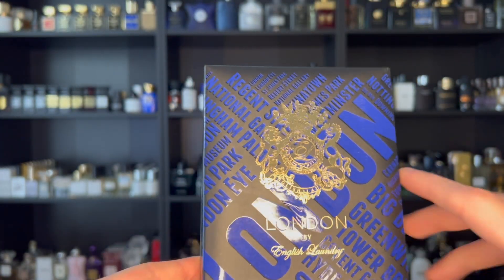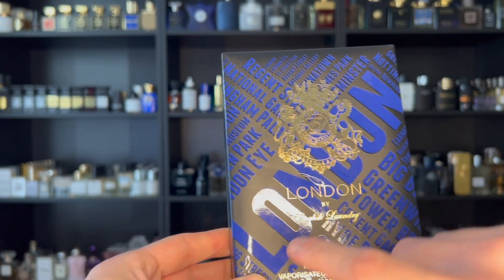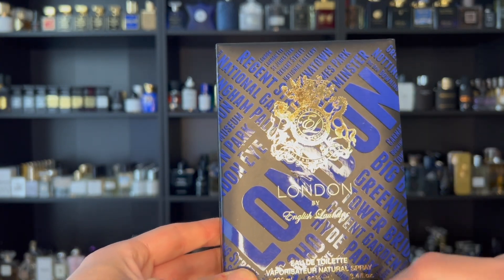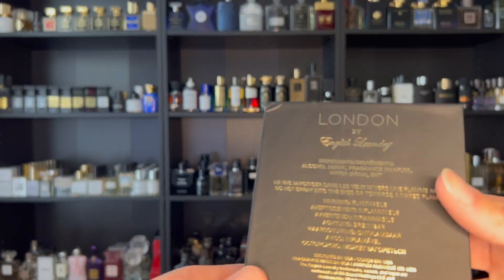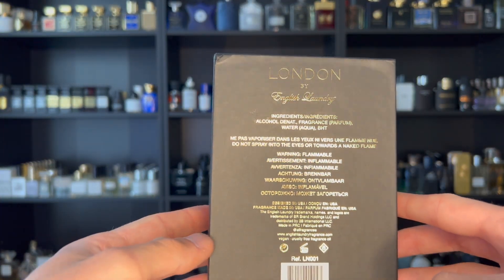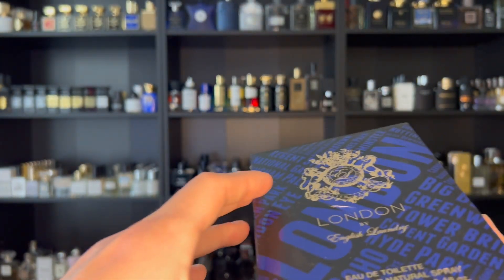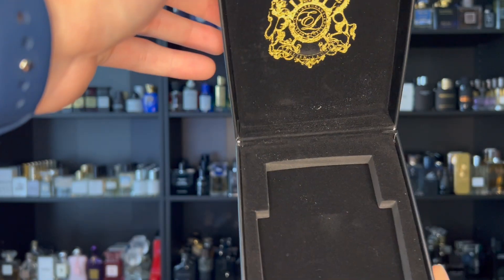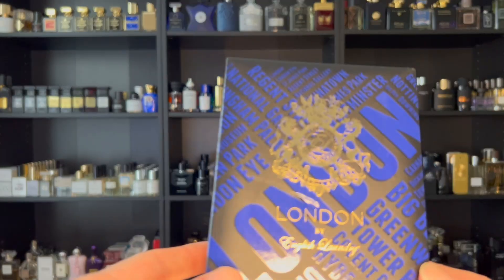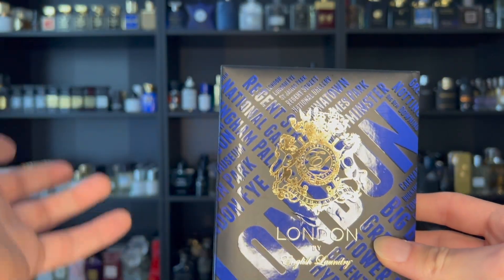Taking a look at the box, I absolutely love this print they went with for London — all these city names on the back, London right there, and of course the English Laundry logo. Eau de Toilette, 100ml bottle. Nothing on the bottom or top. On the back you have ingredients and a barcode to authenticate your product. It does open like a niche box — magnetic closure — and the bottle is housed in there very snugly, even though the boxes do feel extremely cheap. The box presentation is not the biggest deal and it does look all right.